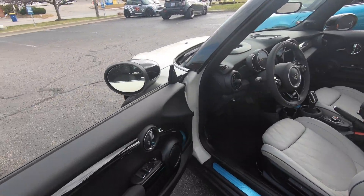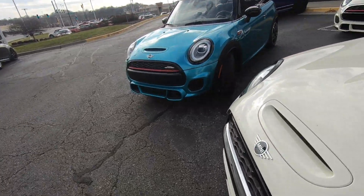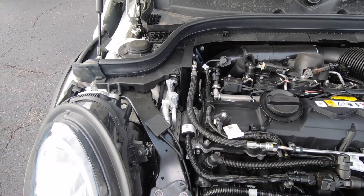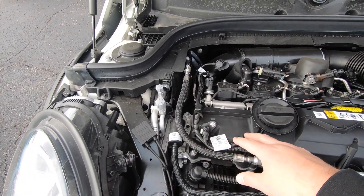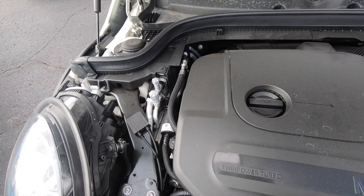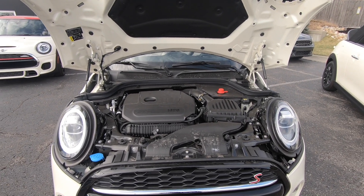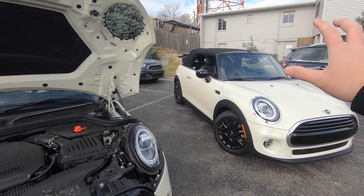Under the bonnet we can see that lovely engine — popping the cover off, there's the fourth cylinder, as compared to the three-cylinder in the Cooper. This is the B46 engine. For those who don't know, in 2014 when the Mini first came out they used the B48 189-horsepower engine, then in 2015 they switched to the B46. Similarly, the Cooper originally had the B38 and then they switched it to the B36.